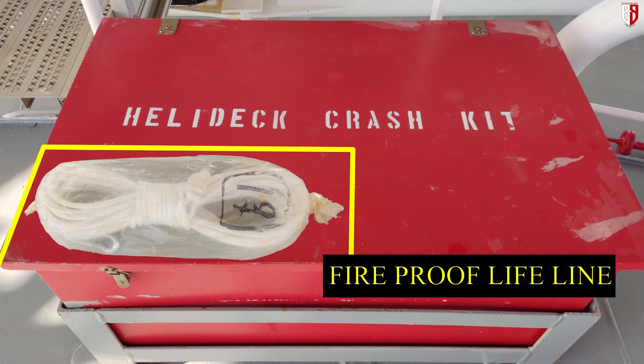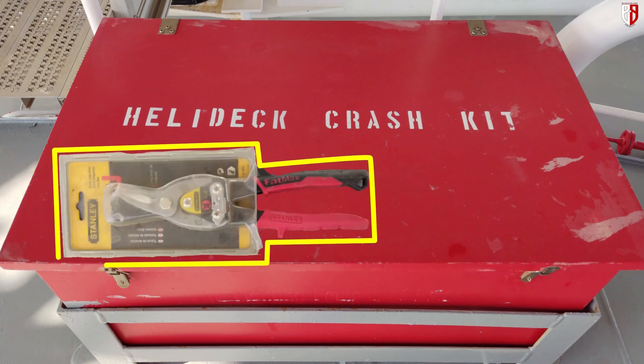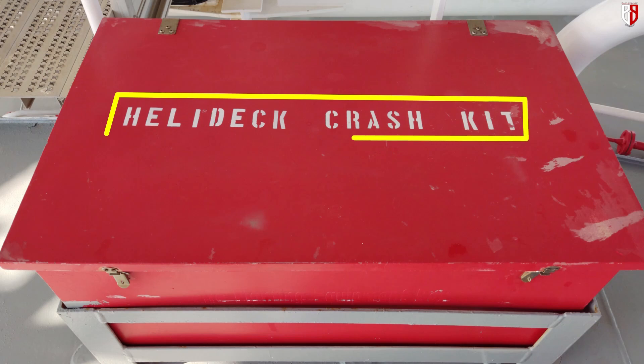Fireproof lifeline, side cutting pliers, rubber wedge. These are the helideck crash kit equipment we see on every offshore vessel.